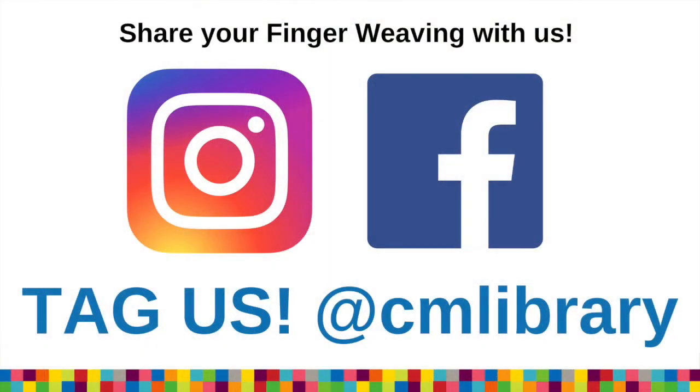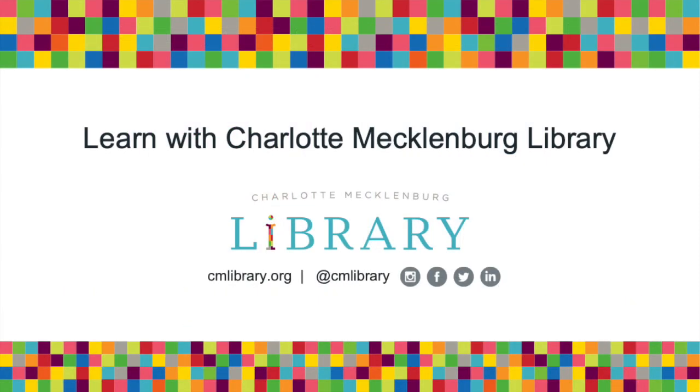Thank you so much for joining me today for our stories and for our finger weaving activity. I hope you had a lot of fun — I know that I did. I hope to see you again very soon. Bye-bye!